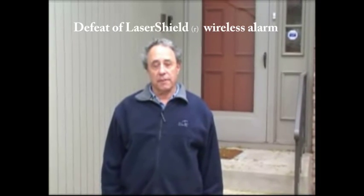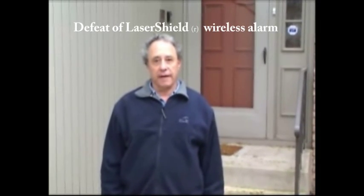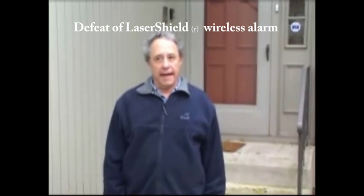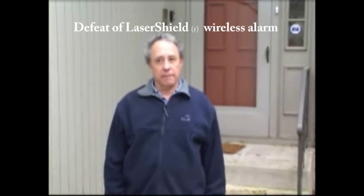Hello, this is Mark Tobias. Today we're going to demonstrate the operation of the laser shield plug-and-go alarm system at a typical condominium residence.